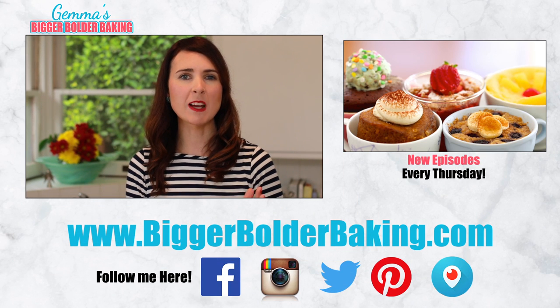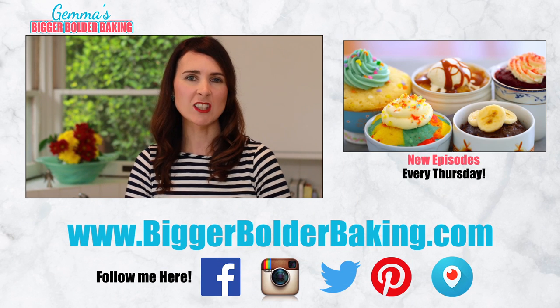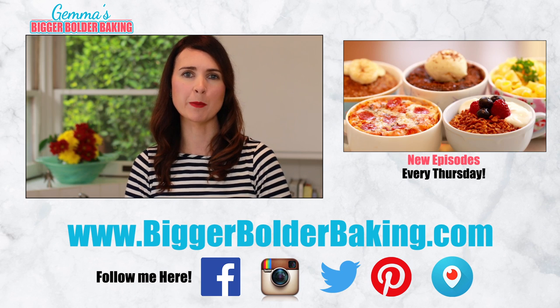Make sure you head over to my website where I've got lots more crock pot and microwavable cakes. Thanks so much for watching and I'll see you back here next Thursday for more Bigger Bolder Baking.